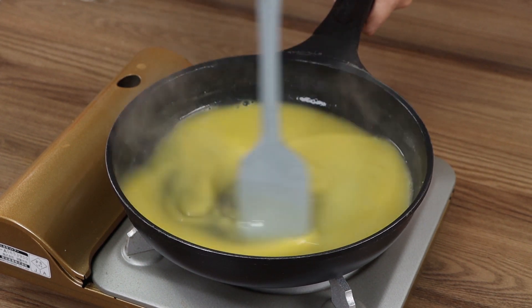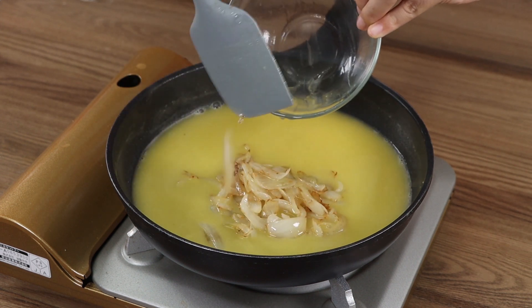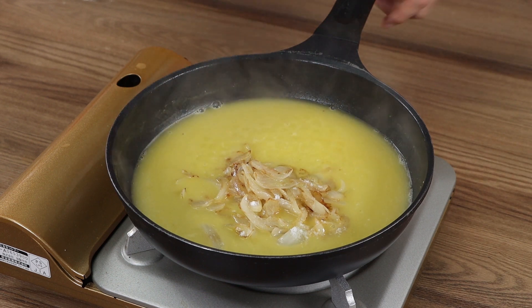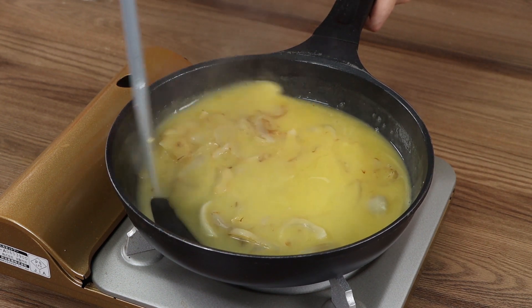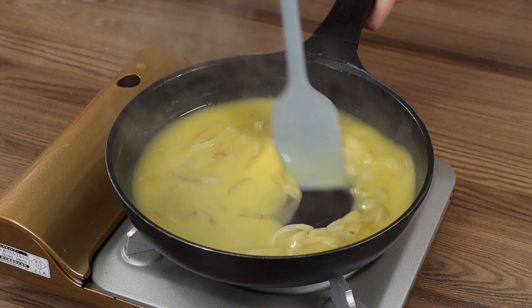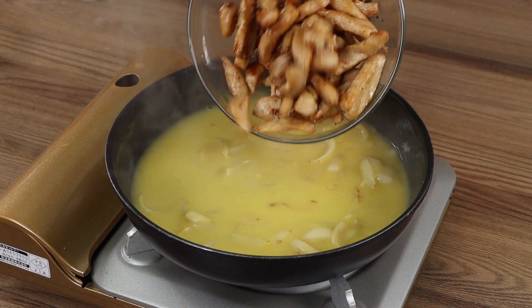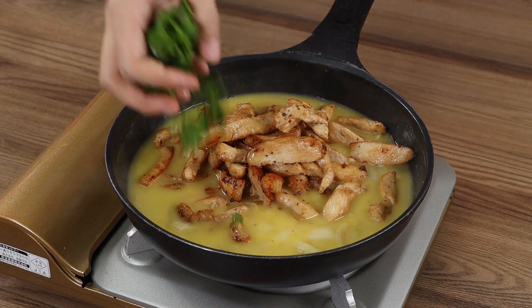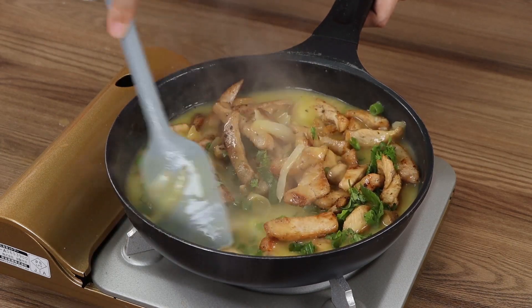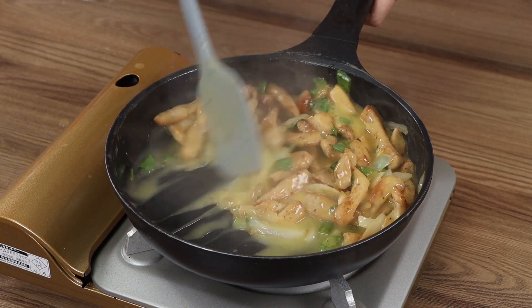The sauce has thickened. Now add the onion and a pinch of salt. Mix well for two minutes and our recipe is done. And our chicken is ready.